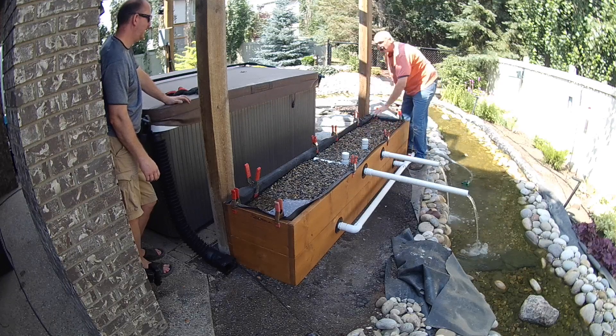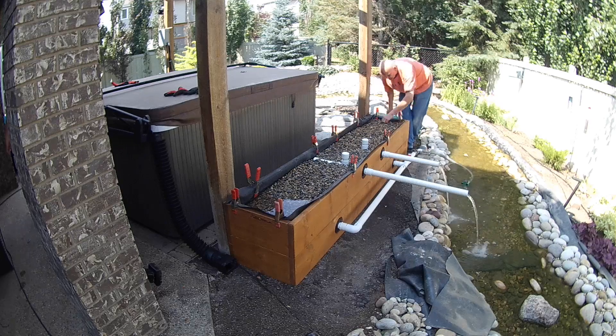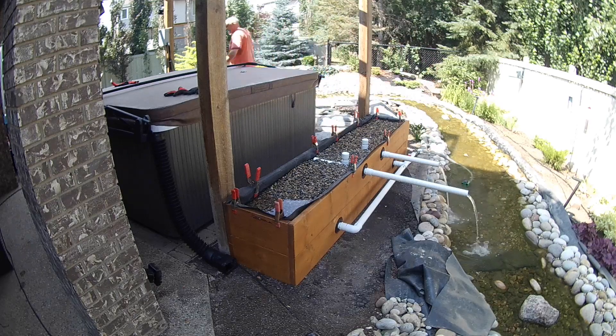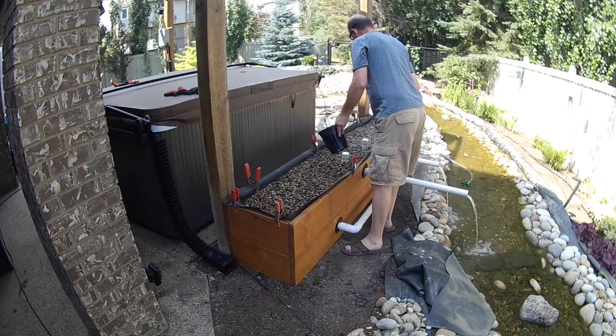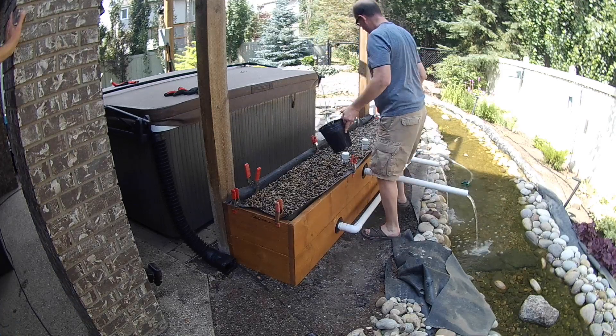We continued to add pea gravel until we reached the final grade level that we desired. With the filter media in place, we were ready to lay out and add our marginal aquatic plants.